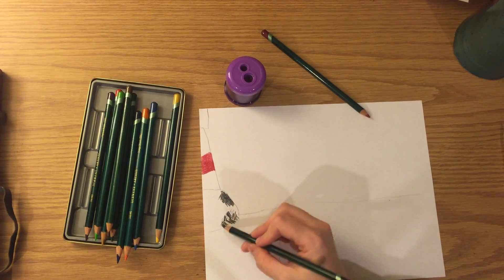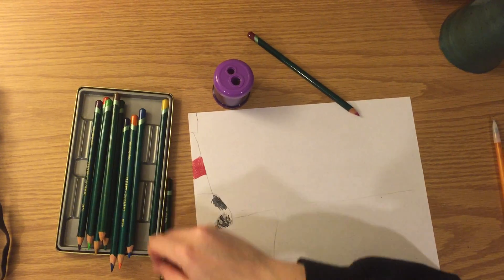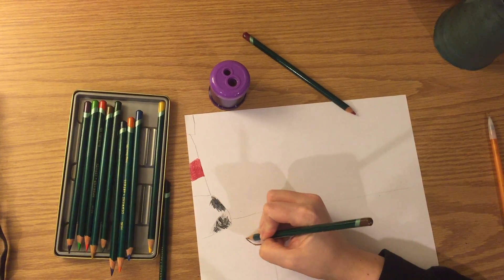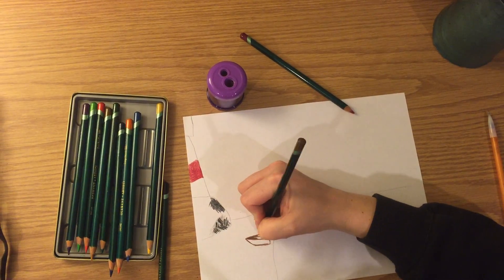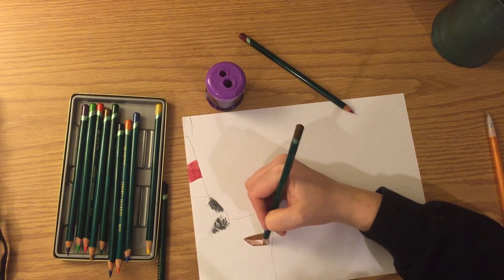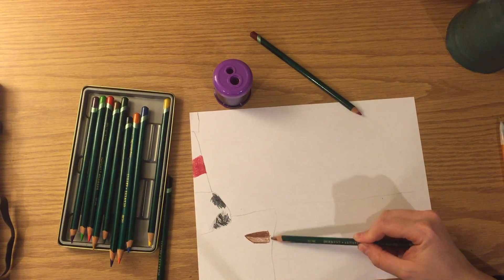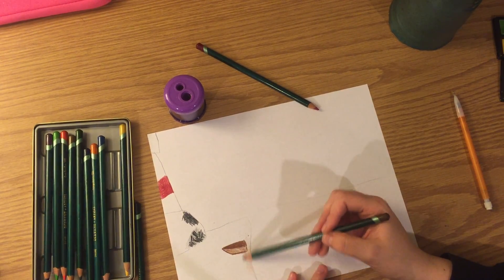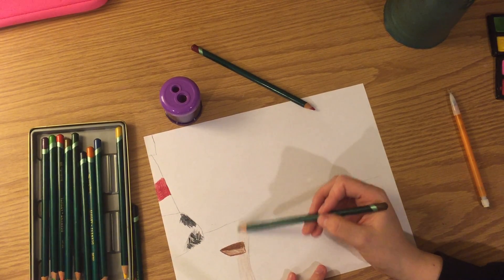I'm just going to draw over it lightly to color in those white spots I can see. Next I need to draw my beach and I want to put a boat on it, so I'm going to press pretty dark for my parked boat. On the inside I want it to be super dark, and on the outside I want a medium tone. I don't have a tan pencil so I'm going to use the same brown for the sand on the beach, just pressing super light. You can see the difference between all of the browns I drew using the same color pencil, just because of how much pressure I'm applying.